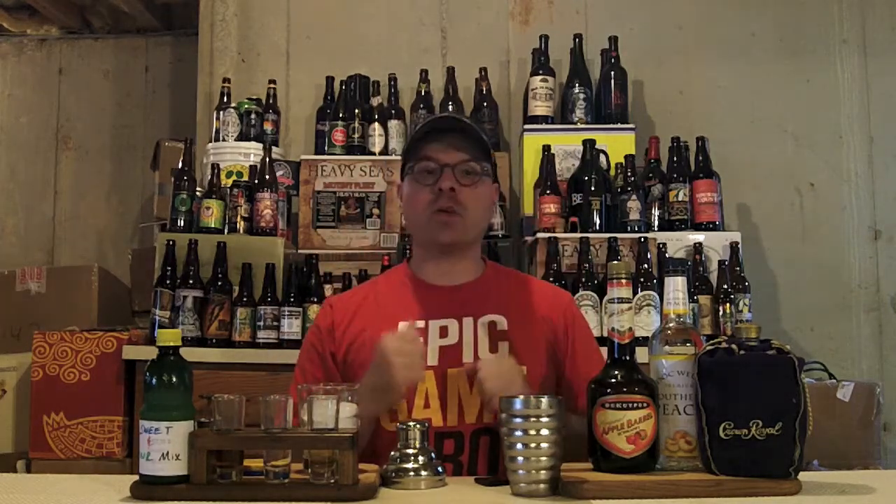Today we're going to have a drink that's based off of Crown Royal — a Canadian whiskey I really like to use for mixed drinks. It works well with a lot of stuff, and I just like to use it. So what drink are we going to have? We're going to have the Weekend on the Beach. In this drink, we've got Crown Royal, Peach Schnapps, and Apple Schnapps with a little bit of Sweet and Sour Mix, just to kick things off and counteract all that sweetness from the Peach Schnapps and the Apple Schnapps. Let's get to making this bad boy.